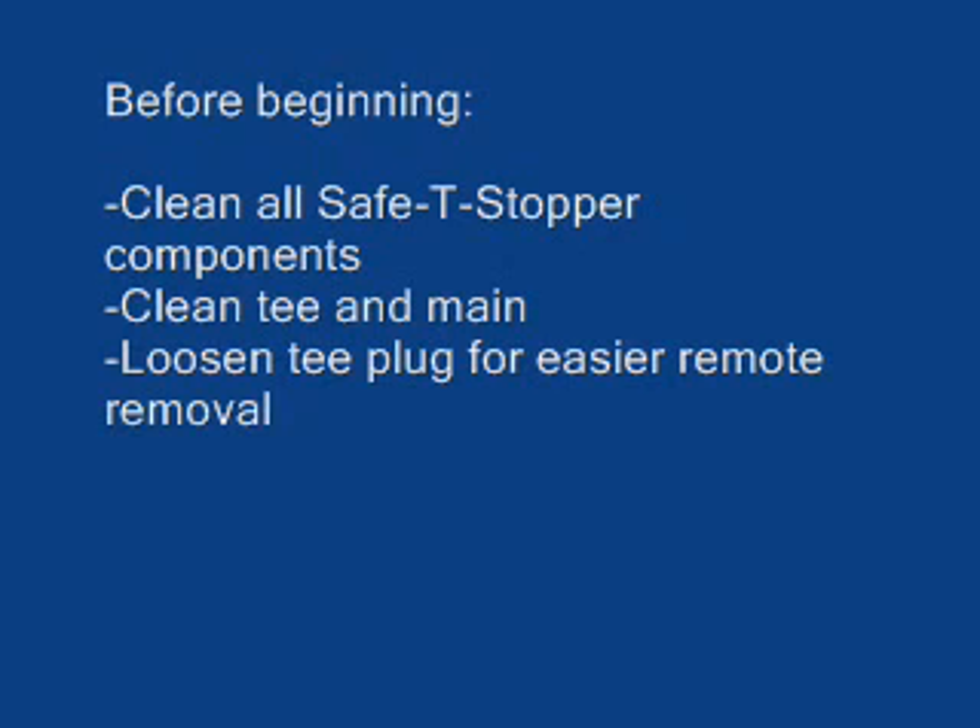Once clean, loosen the T plug slightly in order to break the seal. This will also make it easier to remove the plug remotely when the safety stopper assembly is mounted.